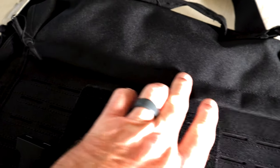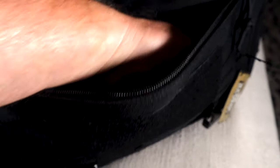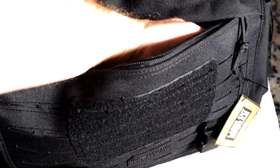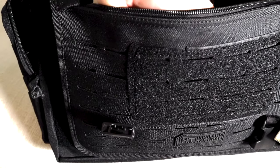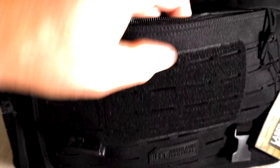There's a top area that you can unzip, revealing the front side of the pouch. It's got deep space on the front — about 8 inches deep by 10 to 11 inches wide. So you've got solid front storage right there.